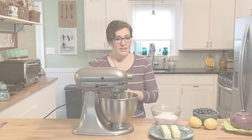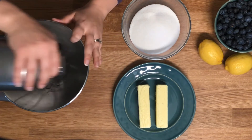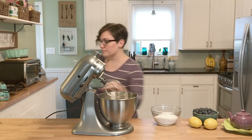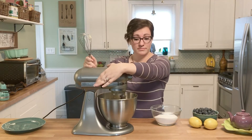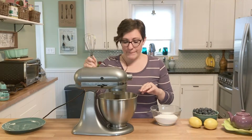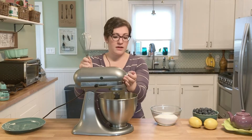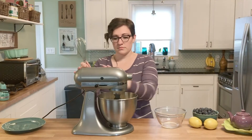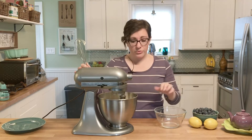Our next ingredients are the wet ingredients. That's going to be two sticks of butter and one and three-quarters cups of granulated sugar. We're gonna beat the butter until it is nice and smooth — it might take a while, but the butter is room temperature as the recipe requests, so it shouldn't take as long as you might think. Once that looks pretty good, go ahead and add the sugar and cream it until it's well incorporated, nice and smooth, just like you're making cookies.